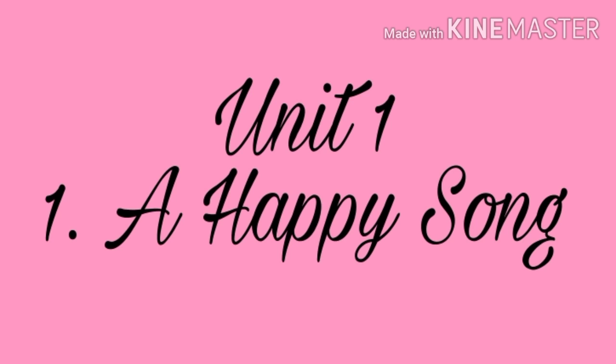We express our feelings by clapping our hands, dancing, by singing, by tapping our feet, by jumping. Are you doing like that? So listen to this poem and sing with me and do the actions.